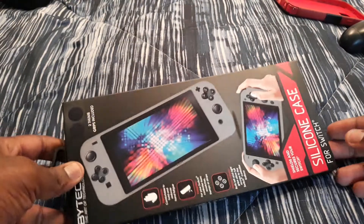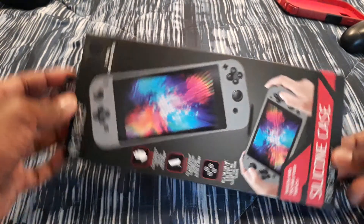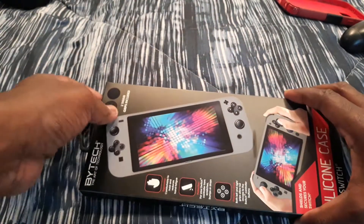Hey guys, GBG here, and I'm about to unbox the Vitech silicone case on my Nintendo Switch.